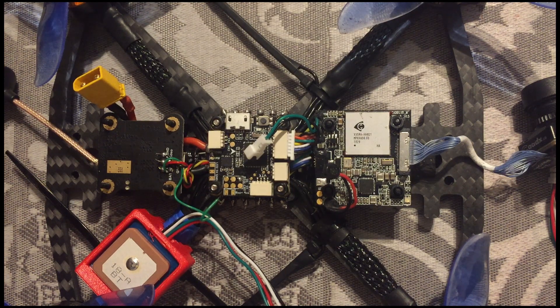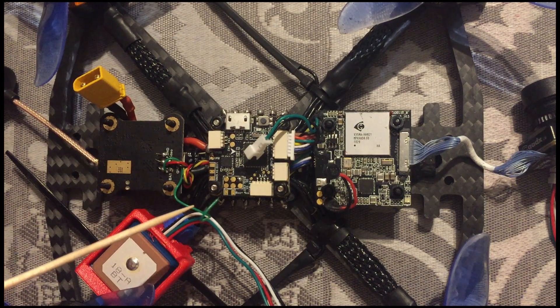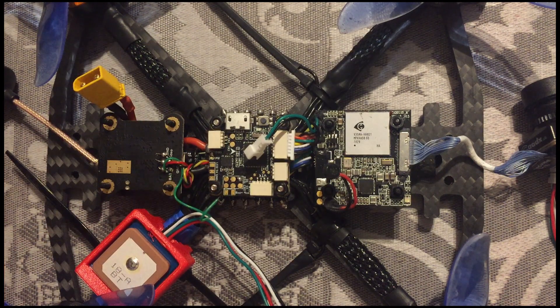So what to do now? There's a clever system called SoftSerial. You can use another port — for example the LED port. If you don't use it, you can use the LED port for the smart audio. In the description there is a link from Oskar, and Oskar explains how to set this up in Betaflight, so you can use the LED port for your smart audio from the VTX.